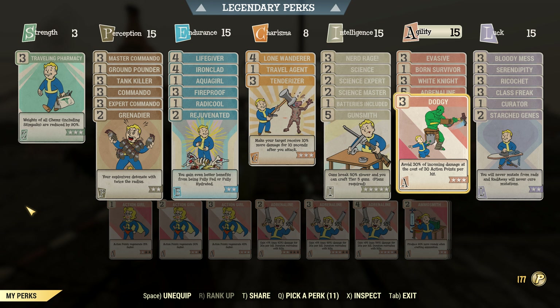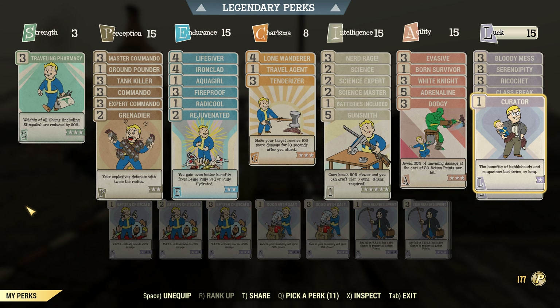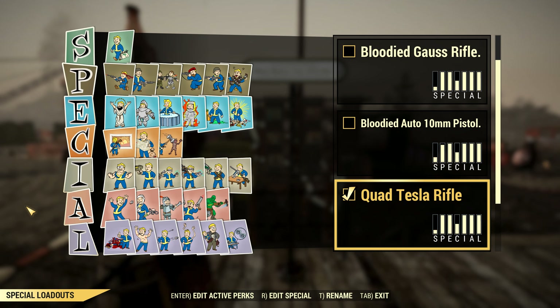It's rather tanky. We also have Toughness, because we don't care about action points with this build. And there's Rapidity, Ricochet, and so on. The legendaries are these here, as always.